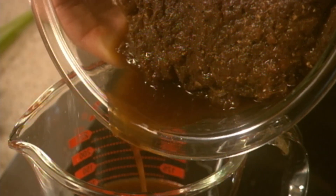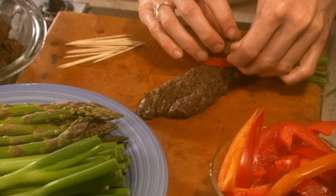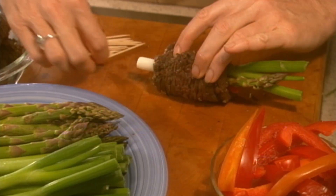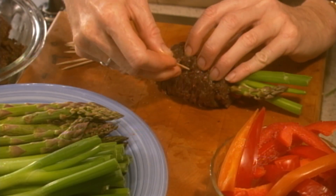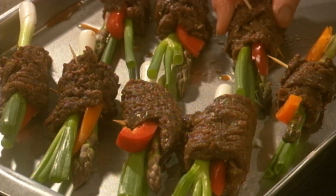Drain the marinade from the meat and save it. Lay an asparagus spear, piece of onion, and pepper slice on a piece of venison, then roll the slice beginning at the small end. Secure with a toothpick and place on a greased baking sheet. Repeat the process for all the steak slices.